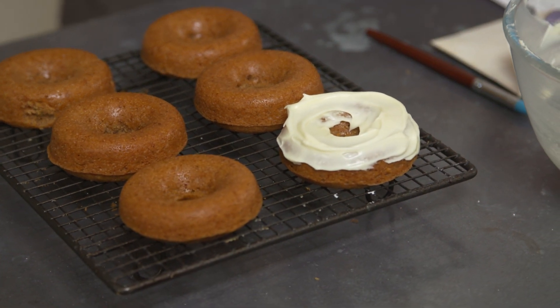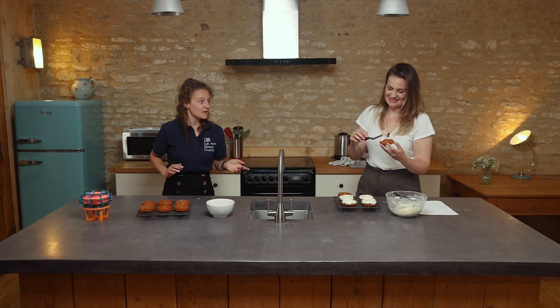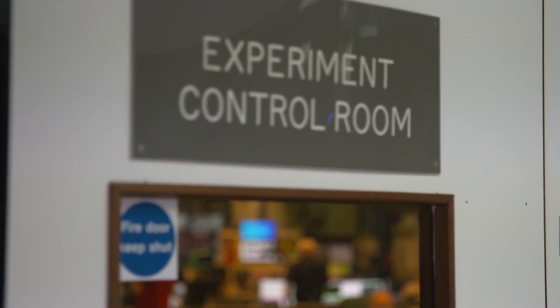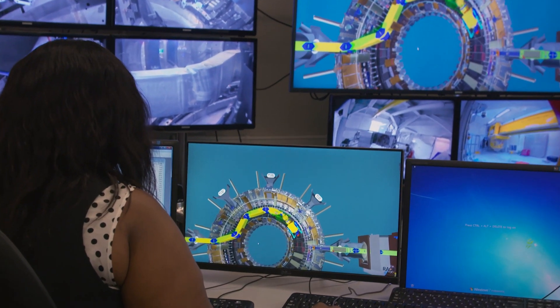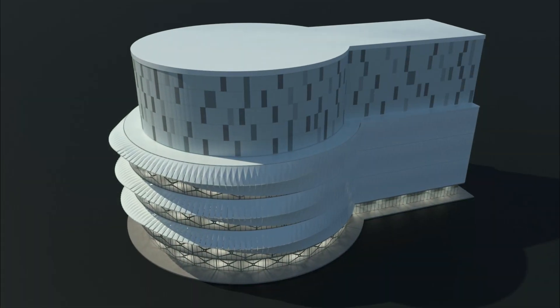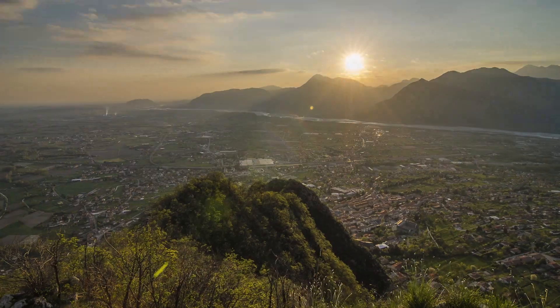So what has the future got in store for Fusion? Similar to how these doughnuts will give us delicious energy that will power us, Fusion will hopefully do the same in the future. At the moment, most Fusion work going on around the world is in experiments and understanding the physics behind these processes. But in the future, we will hopefully build a Fusion power plant — which is something I'm working on — that can deliver that delicious Fusion energy into our homes.